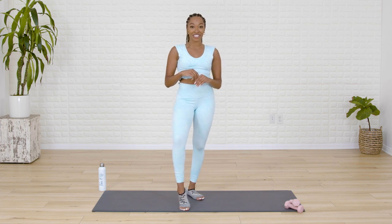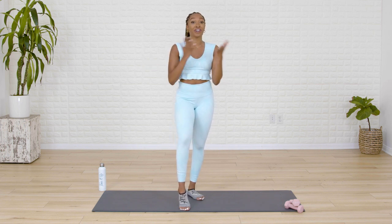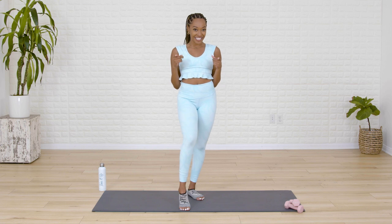Hey girl, Amber Flowers here, your certified Toned Up Pilates instructor. Today we're focusing on all things arms to get you that nice toned, defined look. All you need are three pound weights — no heavier. Let's get started.